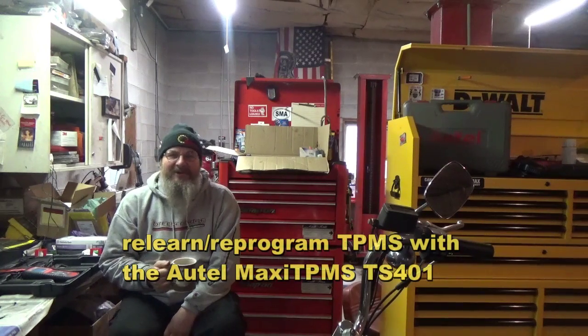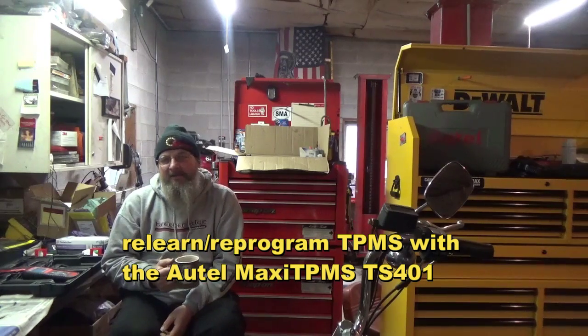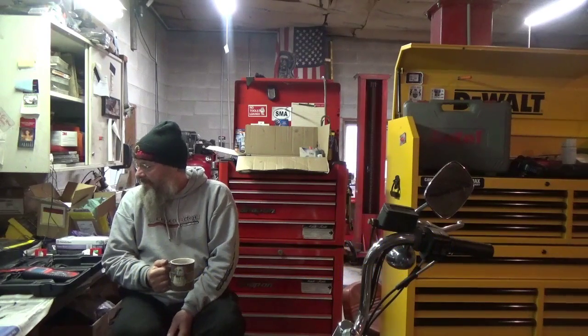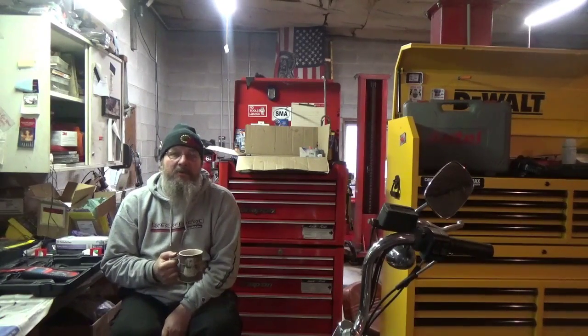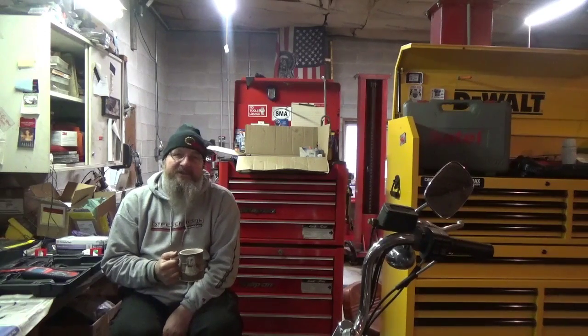Hey folks, it's your favorite 98 percenter on YouTube, Mike the disgruntled mechanic. Today we're gonna go over my Maxi TPMS TS401 for programming and reprogramming tires on a vehicle. I previously did a video